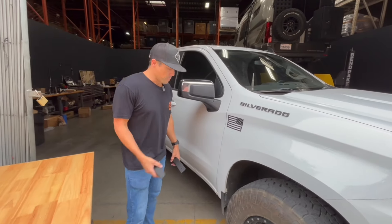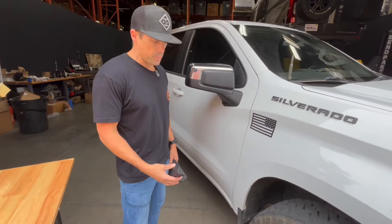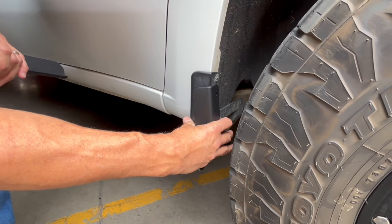This is a quick overview of the mud flap delete kits on the 2019 and up Chevy Silverado. Really easy install — we're going to remove these torque screws and pop the S&B on there.